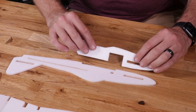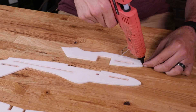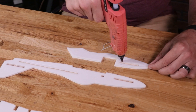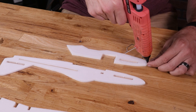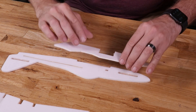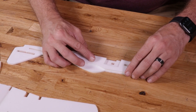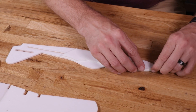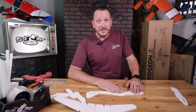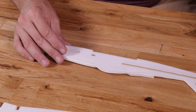Once we're happy with that fit, we flip this over and place glue all around the perimeter — making sure to have plenty of glue around where the battery is and in the front nose. Flip it over one more time, find our markings, line it up, and using the table as a flat reference, hold it down for about 30 seconds. One side is done — let's go ahead and do the other.